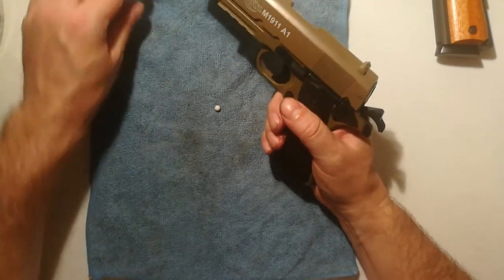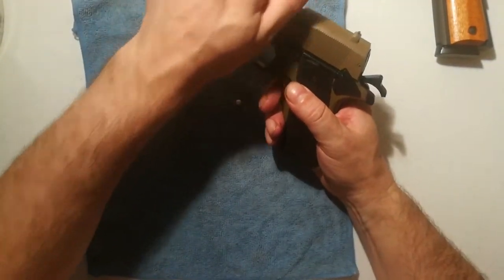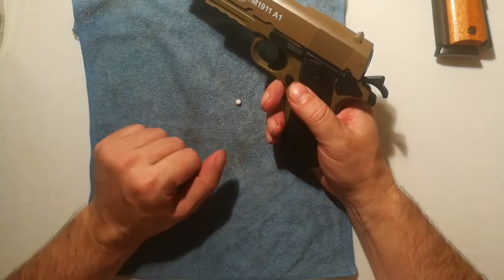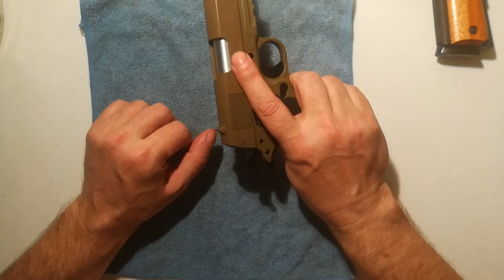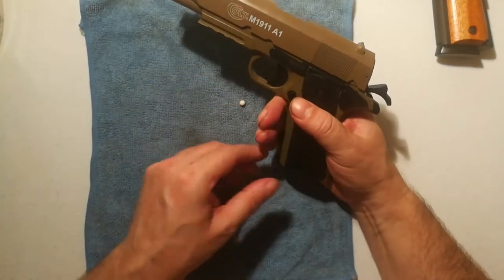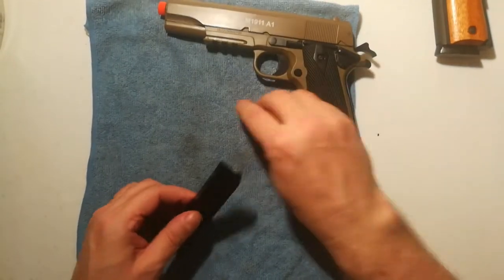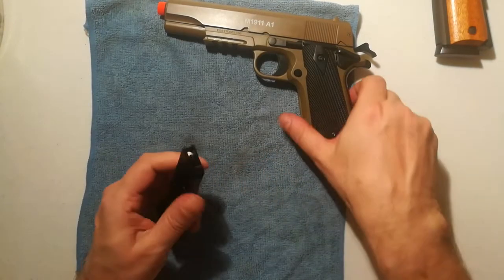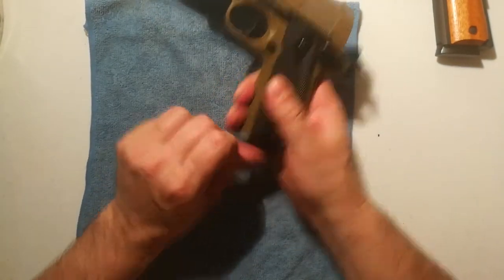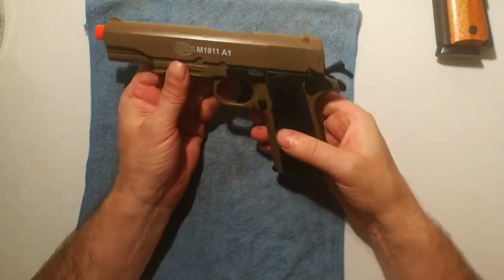This one is empty, so we're going to load it. Make sure you're not too rough on these plastic ones because they can break. We're going to flip off the safety while maintaining our finger here, then drop the magazine, put the BB in — or however many you want — and then rack the slide. Okay, this gun is loaded and ready to go.